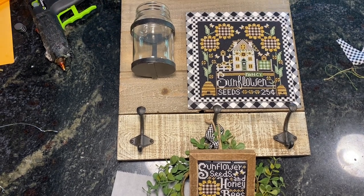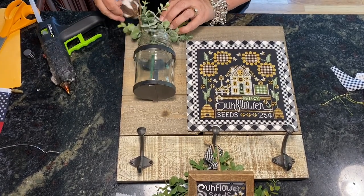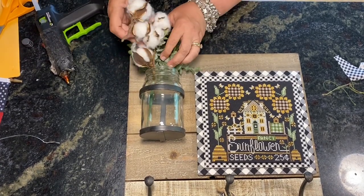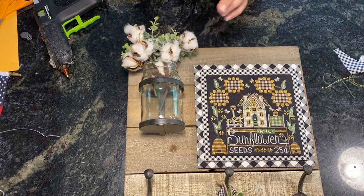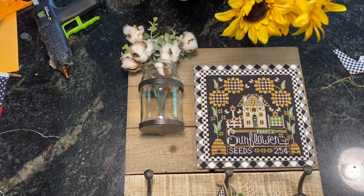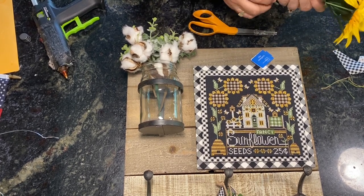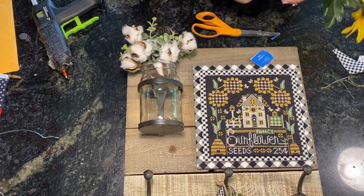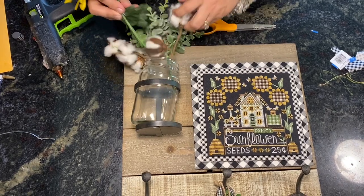For decorating the jar, I have the greenery I used last time. I think I'm going to use the cotton branches again, and I found these sunflowers at Walmart for 98 cents — you can't beat that. They may have come with another flower on them too. They also have sunflowers at Michael's and Hobby Lobby, so get them wherever you want. I might not be able to use the cotton branches in the jar.